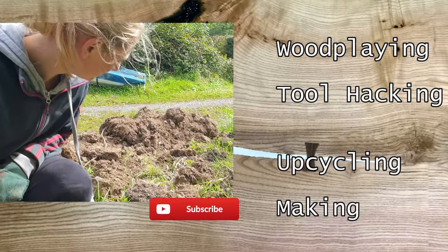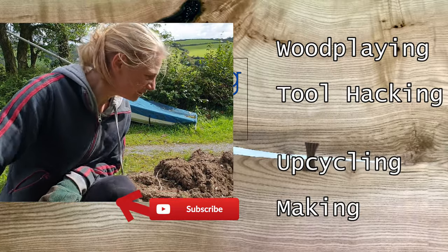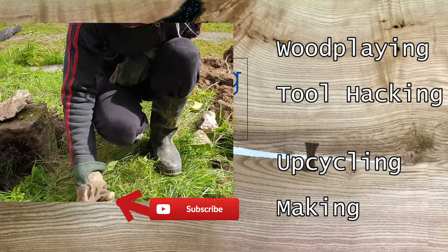Where did it go? I don't know. Oh, it's on the back of the thing.